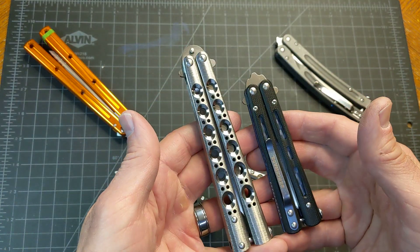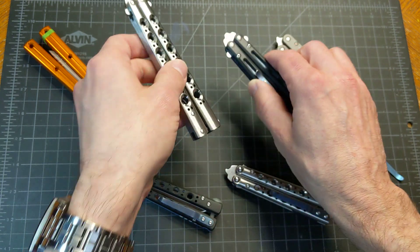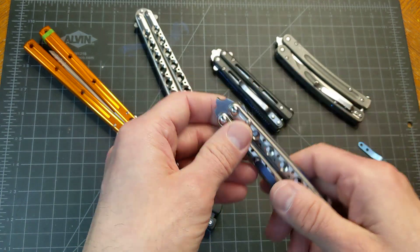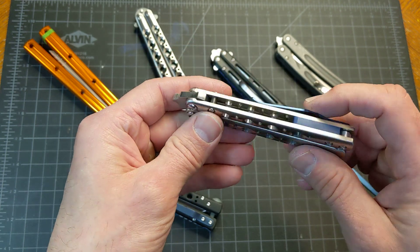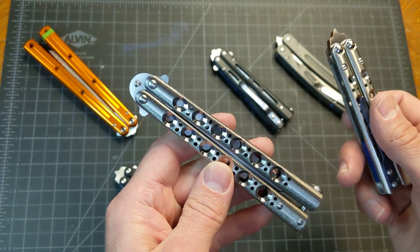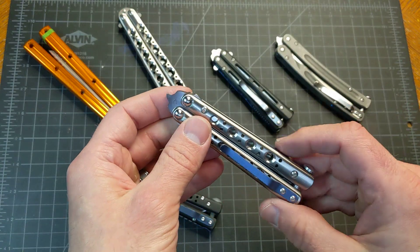I kind of wanted to combine the two styles of these two and make a balisong the size of a 32, because I like that for carrying. I think it's great for an actual carry-and-use knife, but with the classic BM42 look. So I sort of combined them, and this is what I came up with.